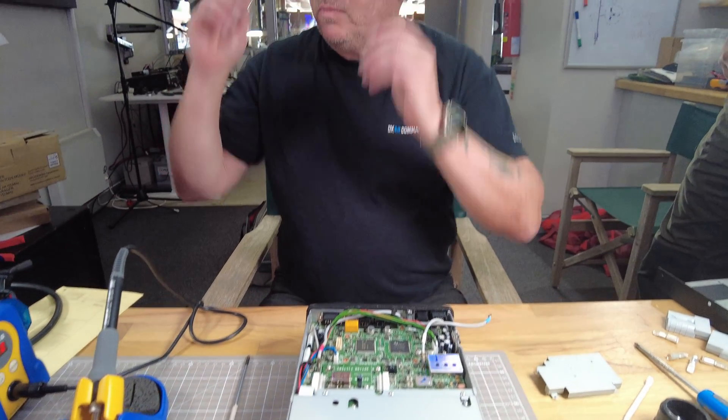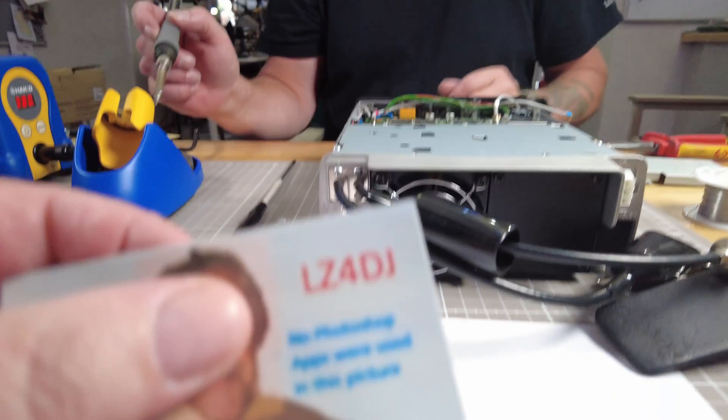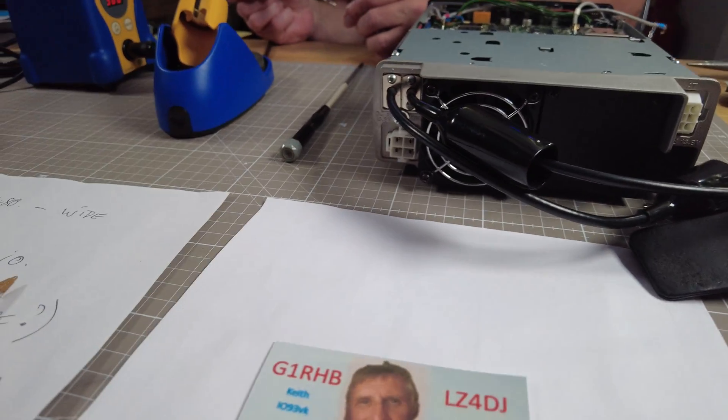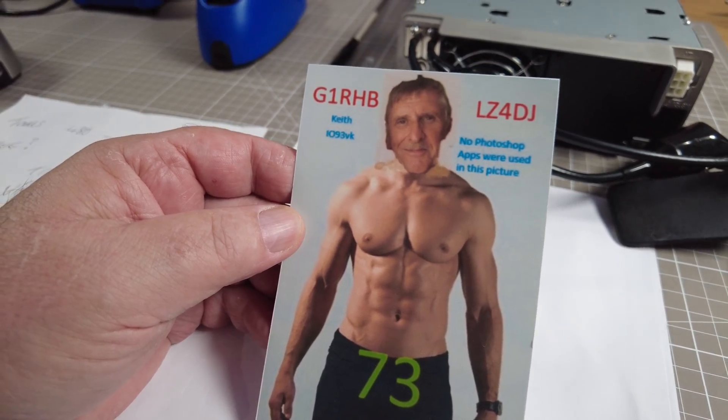By the way, a couple of times we've mentioned LZ4DJ Keith, who has sent me a picture of himself. Keith's come a long way since the last picture of him. I'd better do a voiceover because Mike is trying to take these things out and you can't see what he's doing.